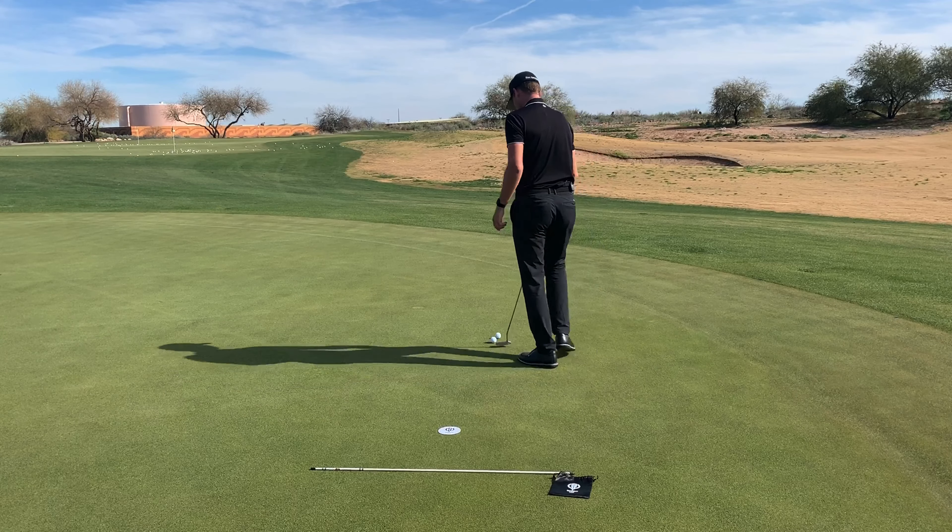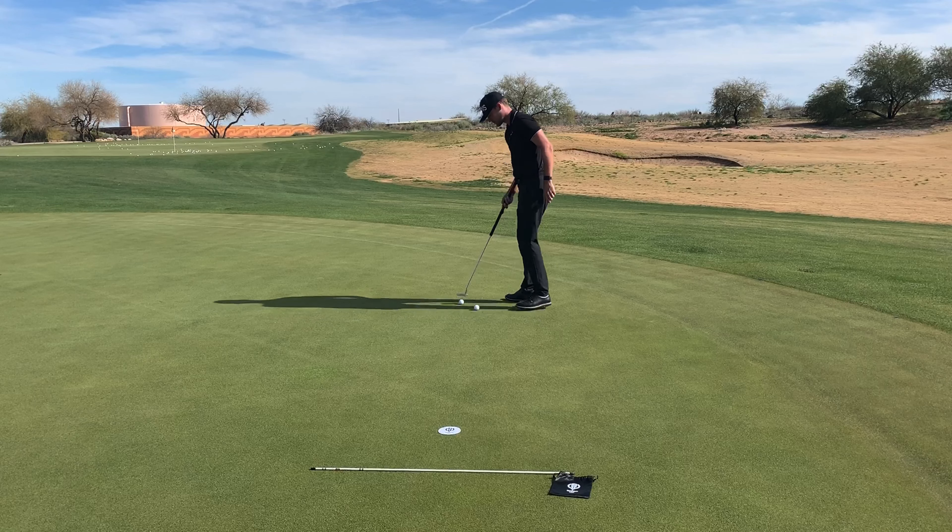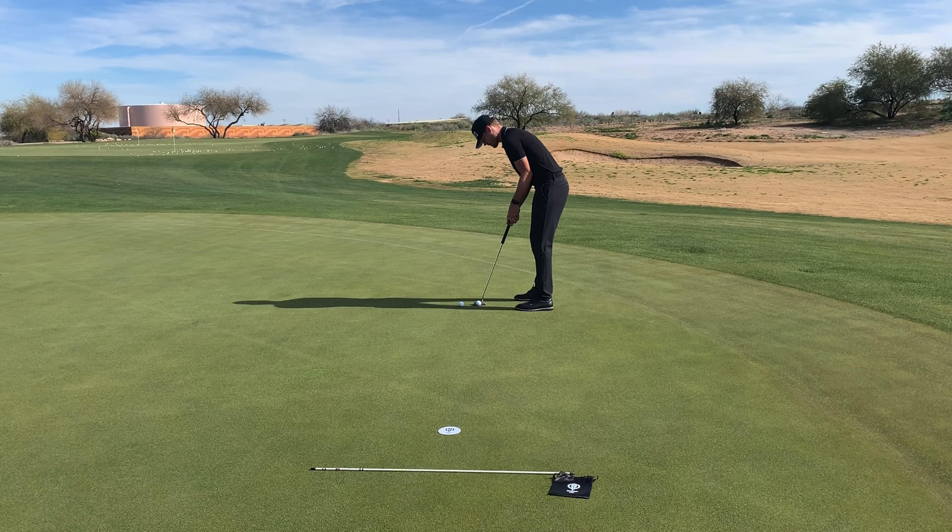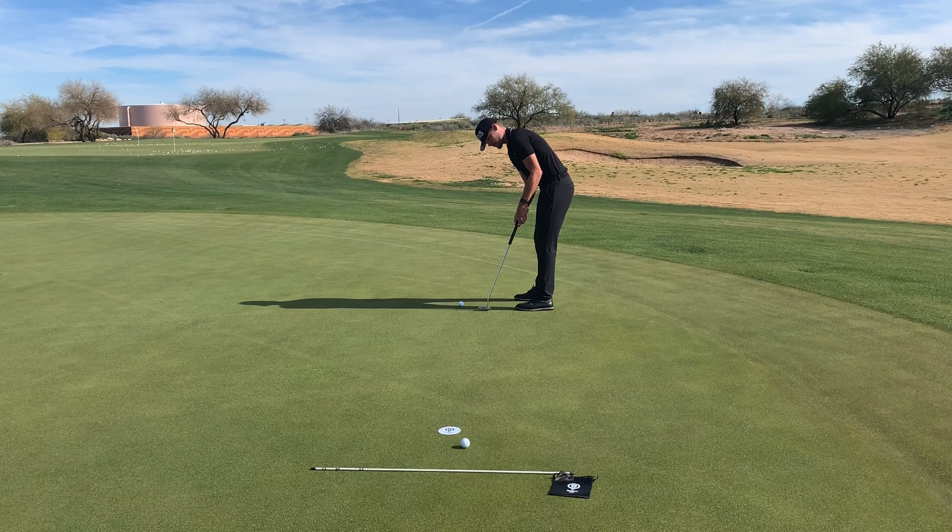They are also great tools for setting up practice stations. Because they are super thin, the roll of the golf ball won't be affected when rolling over the ghost hole. This is a great feature because it gives a player the ability to putt towards a hole but also know exactly how hard they hit the putt to work on their distance control.